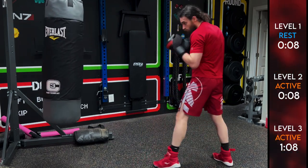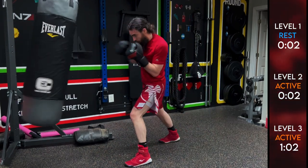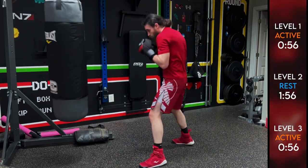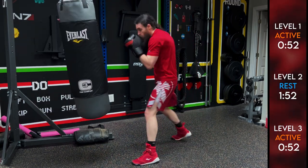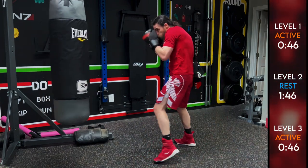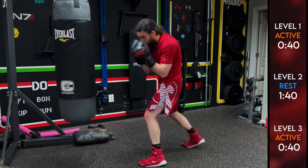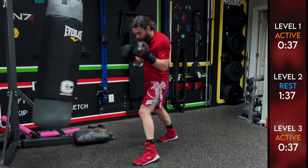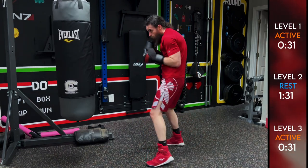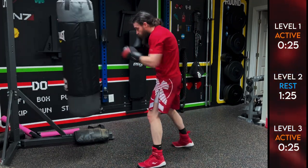Getting close to the end of round three — level one is about ready to come back in. Level two, your break is coming soon. Level one back in, level two take a break, level three you've got one minute left. Two, two-two-five, two-five-two-five-two. Something I need to work on is making sure just one foot is in motion at a time and the other one is planted. Two, hands up, chin down — you got this.